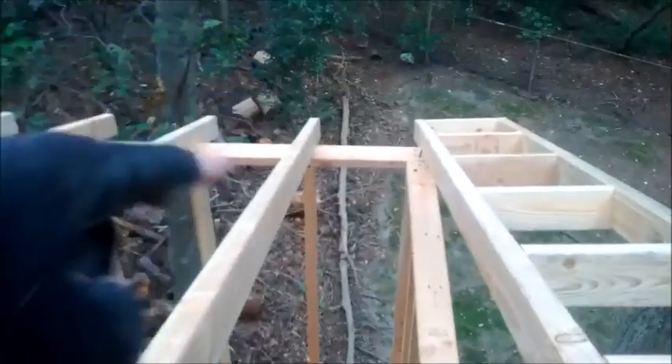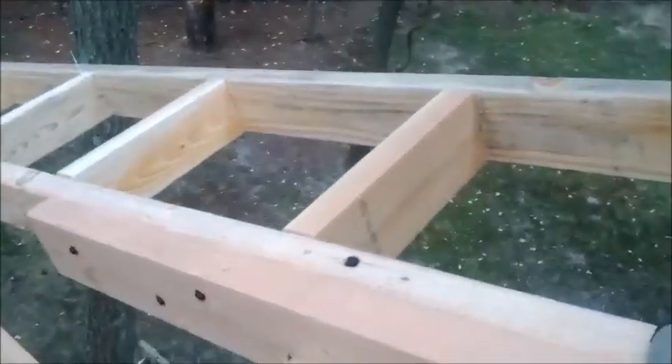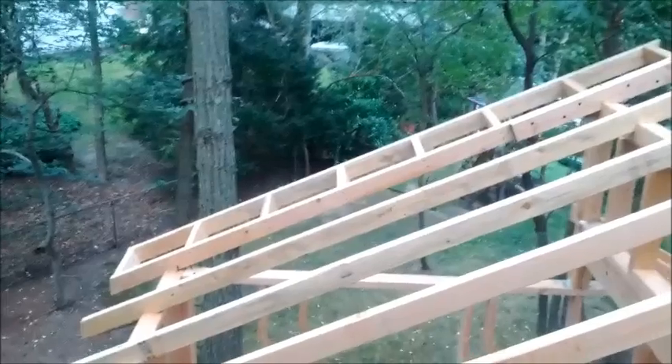I prefabricated — after setting one and cutting these bird's mouths at the top and the bottom with the cordless jigsaw — I then prefabricated this soffit piece on the bench downstairs. Once that soffit piece was made, I installed it.